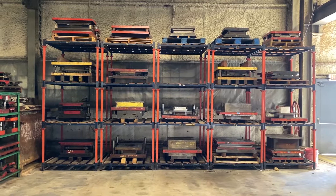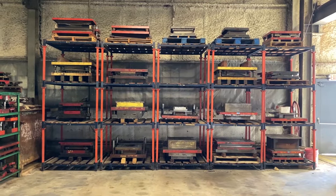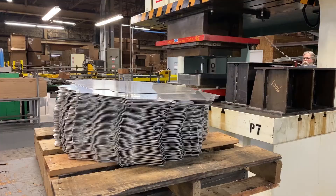Each piece of aluminum sheet will get formed in one of these steel press tools that are custom made to produce the unique shapes of the legs, seats, and backrests of our chairs.